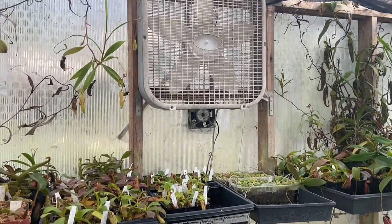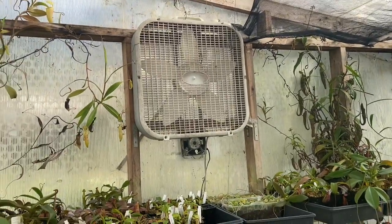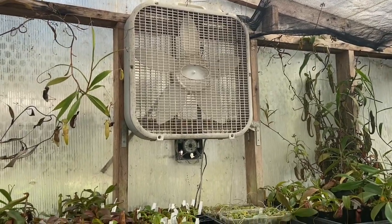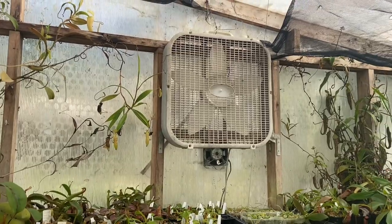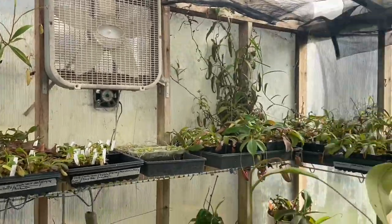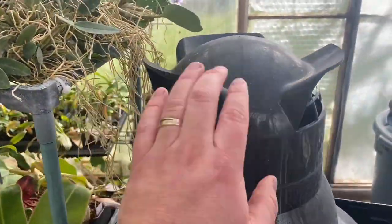Right now I have this controller running this fan here. When I open the back it's a nice wide open space and it will blow in cooler air from outside, then stop when it's cool enough — that will work for most of the year. Because I'm bringing in colder air from outside it's going to drop the humidity, which this controller will then compensate for by running the humidifier.